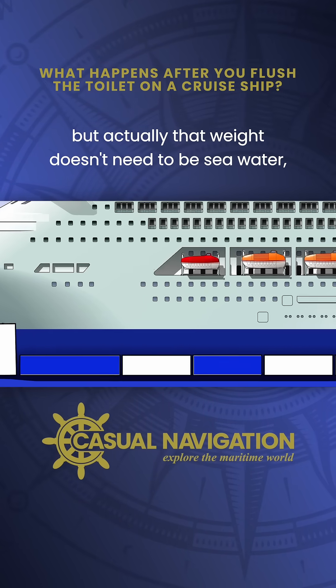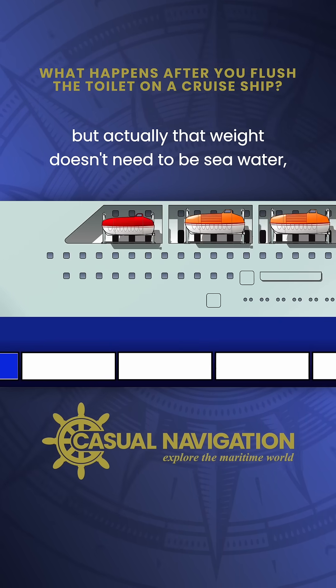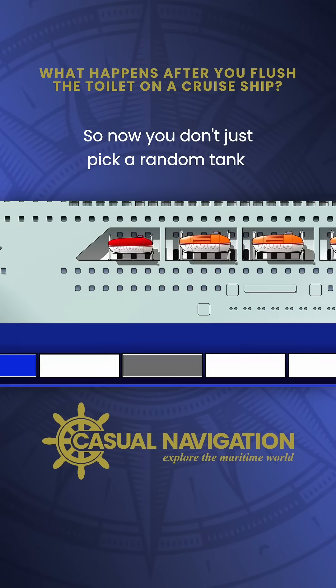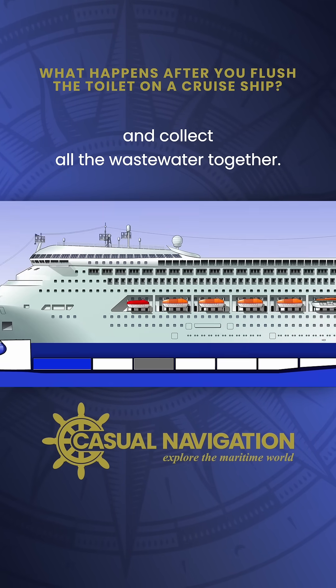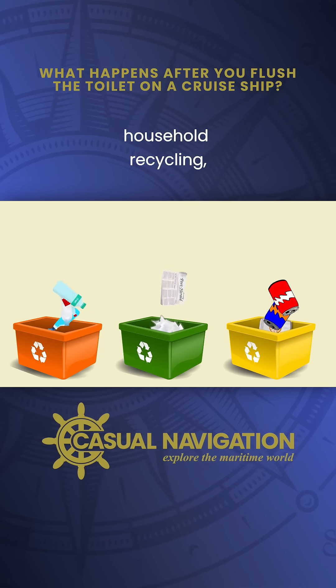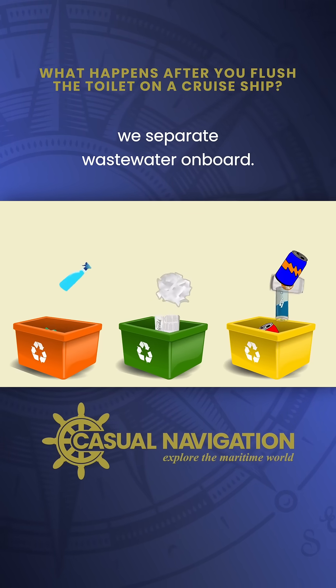But actually, that weight doesn't need to be seawater. You can just as easily fill them with the wastewater that you produce on board. You don't just pick a random tank and collect all the wastewater together — in much the same way as you separate paper and metals in household recycling, we separate wastewater on board.